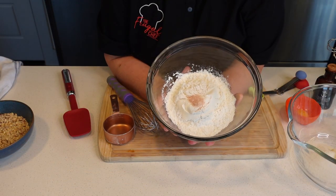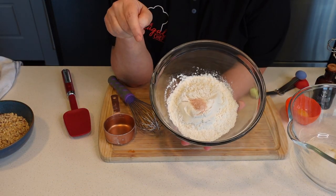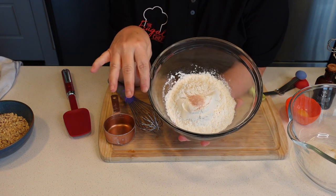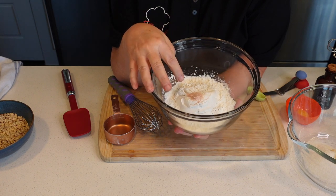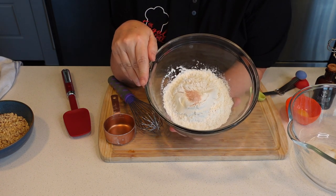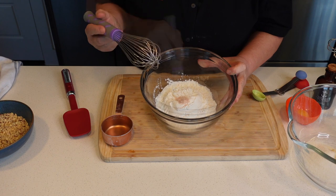As always, I will give you grams in the description box underneath the video for this recipe. In here, I have a cup of all-purpose flour and a quarter teaspoon of salt. I'm just gonna whisk this.